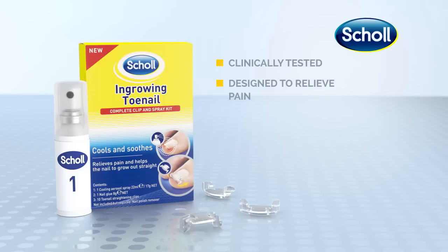Shoal Ingrowing Toenail Complete Clip and Spray Kit is clinically tested. Designed to relieve pain and keep the nail from cutting into the skin while allowing it to grow out straight.